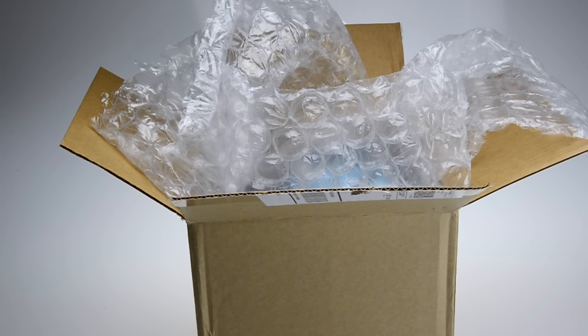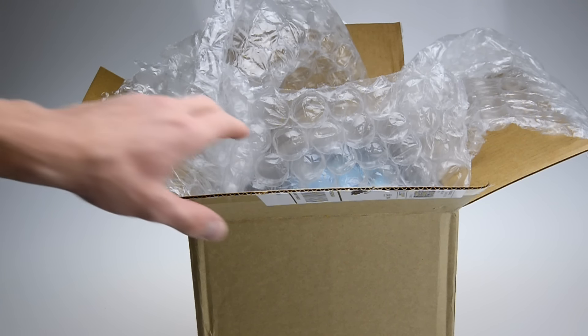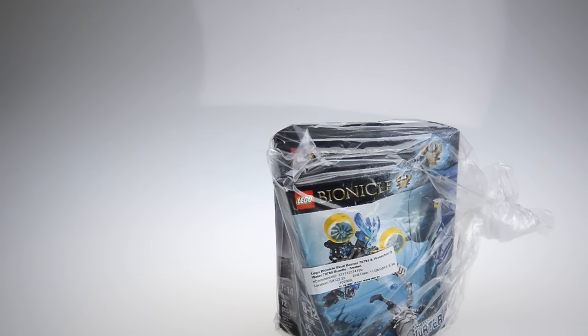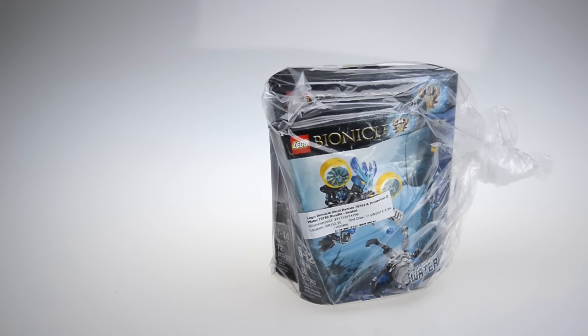All right, so I got the box untaped. Let's go ahead and start opening these things up. These things are in crazy bubble wrap. The first thing — oh, they packaged it really nice for me, they put a ton of bubble wrap. Looks like there are two bags in here full of sets. The first one being the Protector of Water and Skull Basher.